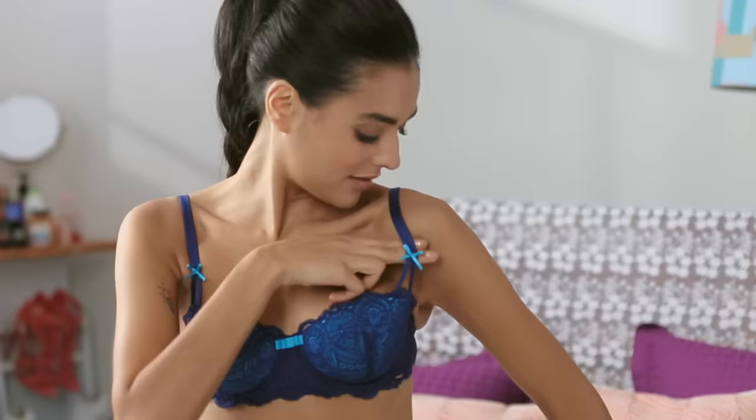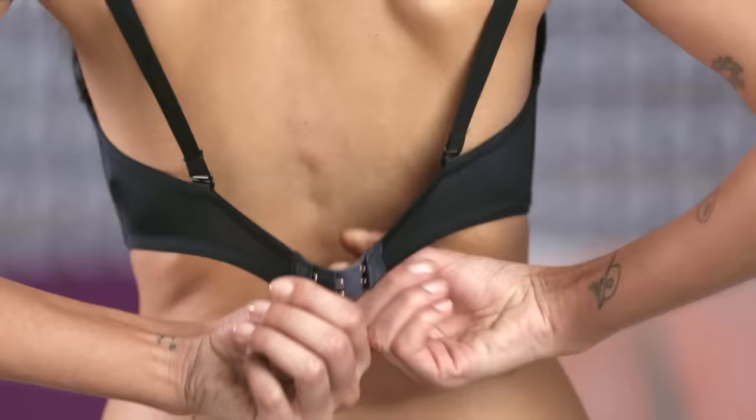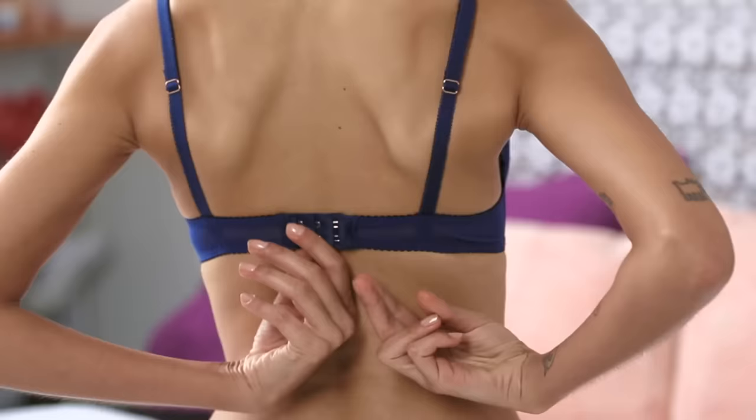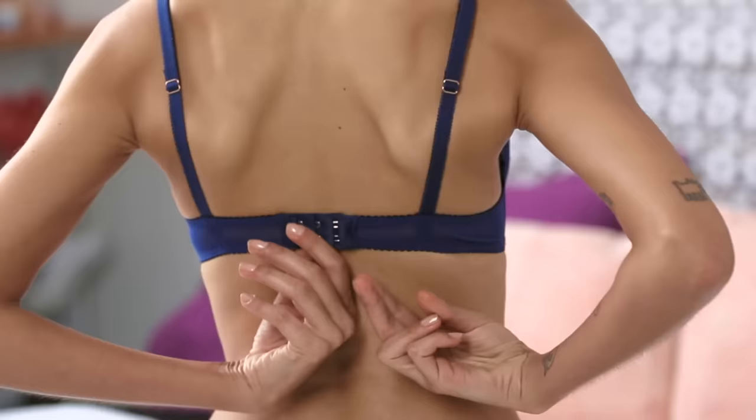Your straps should not be too tight. Loosen them up just enough for two fingers to glide through. The back band is the main support for your bra and should be well fitted — there should be just enough space for two fingers to slip in.